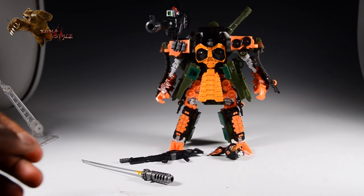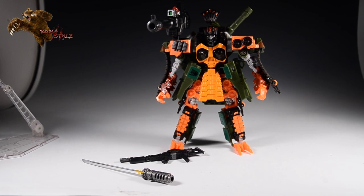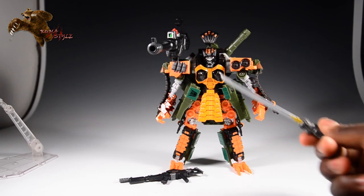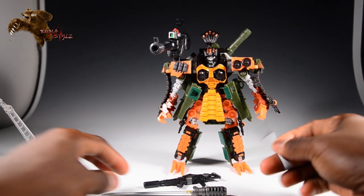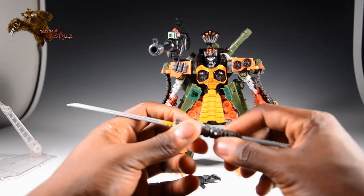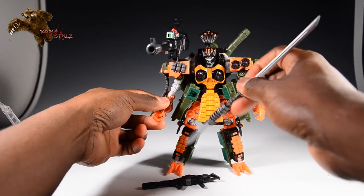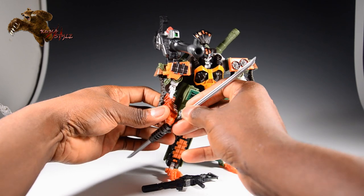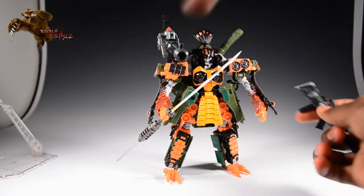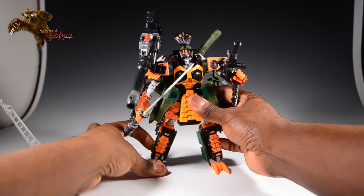I'm going to go ahead and for the rest of this video use the samurai helmet — they just pop on. So there we go. Big shoulder cannons already on here. Got the bigger knife, got the smaller knife. One thing I don't think I went over in the other video: the bigger knife and the smaller knife, if you'd like, you can actually combine them to have a blade on top and bottom. I'm sure that's an official weapon of some sort — I don't know the name, so I'm not going to guess. And of course he also has the traditional rifle, like we went over in the assembly video.